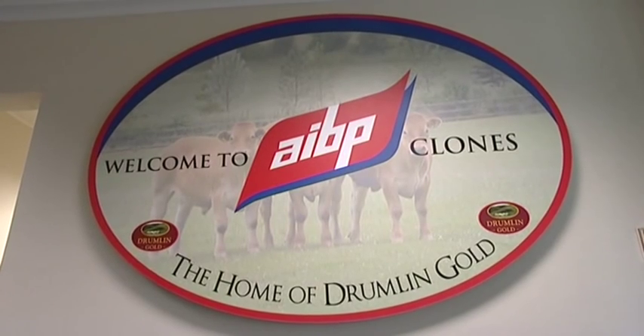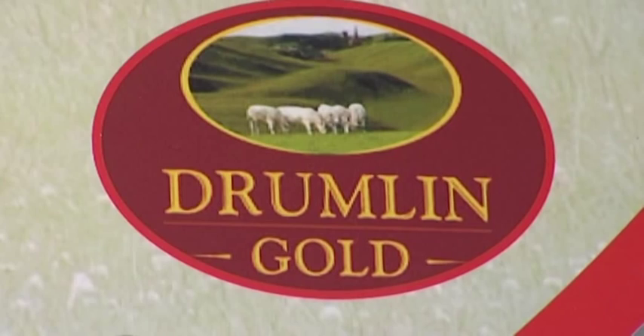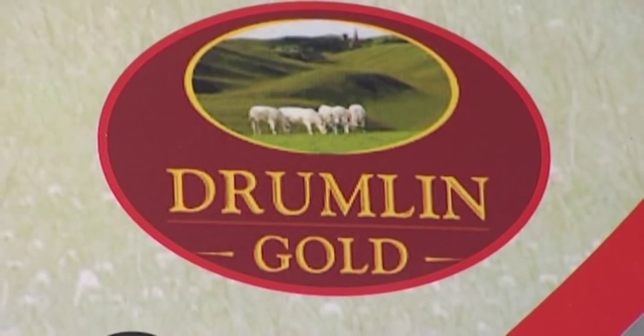In this section we're going to look at the deboning process. We'll show the difference between a U and an O grading carcass and the different levels of fat that have to be trimmed off a carcass grading class 3 and one grading class 4H. We'll also see where the various cuts of beef come from when we walk the line with General Manager here in AIBP Clones, George Mullen.